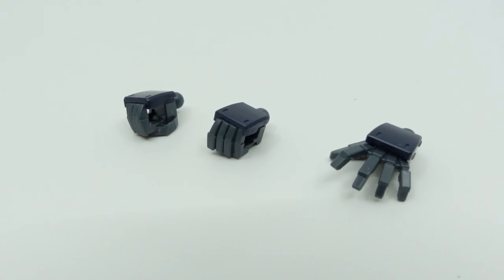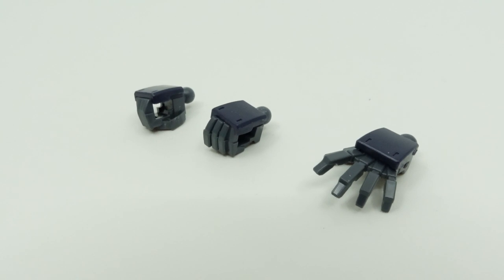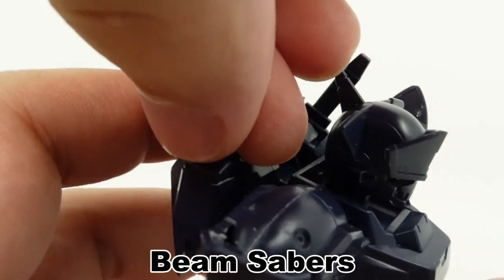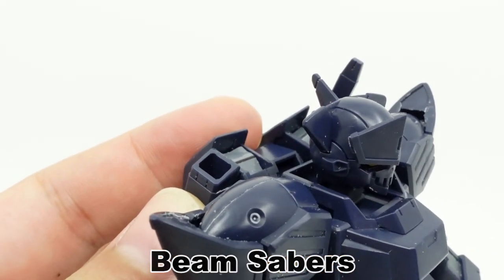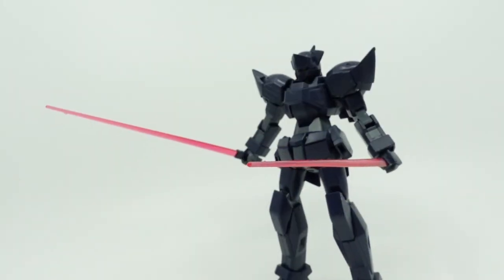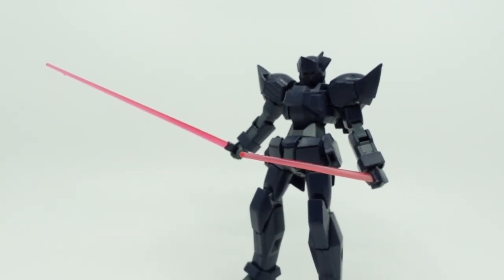The accessory loadout of this kit is quite simplistic. For starters, there is a pair of holding hands and a left open palm. As for weapons, beam sabers are stored in the cups of the backpack and can be used with the SB9 beams. Though no longer called wolf fangs, they serve their melee purpose well.